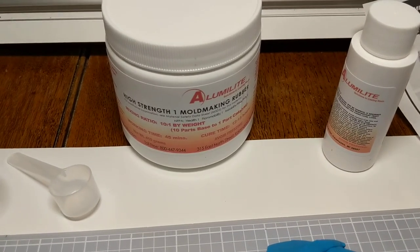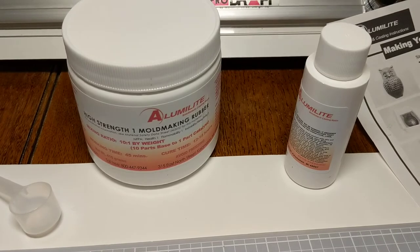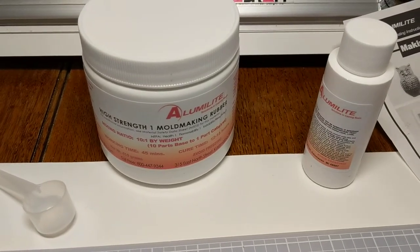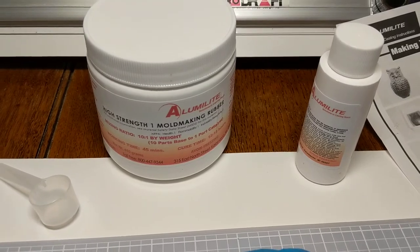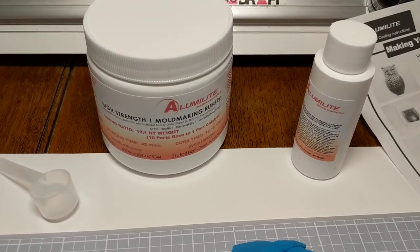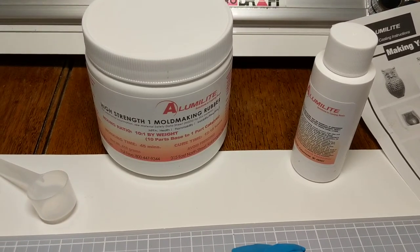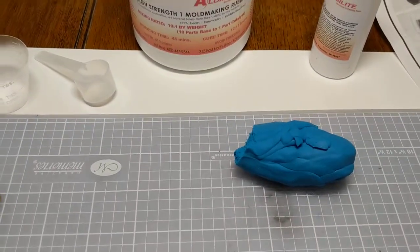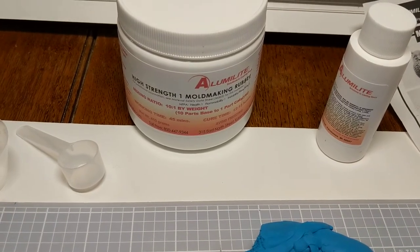I get it from Alumilite — I use High Strength 1. It's flexible, but not too flexible. I accidentally ordered High Strength 3 a couple of weeks ago and it was just way too flexible. I've got some of that and I plan to do some mold-making with it later on. But as far as making my seals, I like the little bit of flexibility you get with High Strength 1.